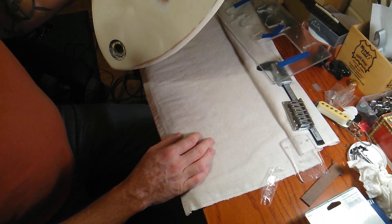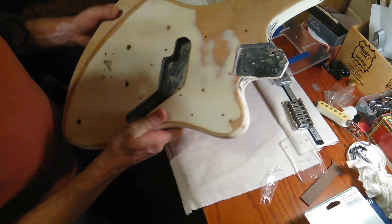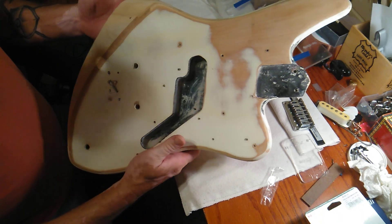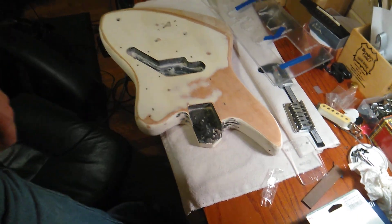If you've got some ideas, something you'd like to see me try to do with it, or if you know what kind of body it was, leave that in the comments. I also have a tusk nut and some Hipshot locking tuners I'm going to be putting on one of my Strats that I keep continually upgrading.